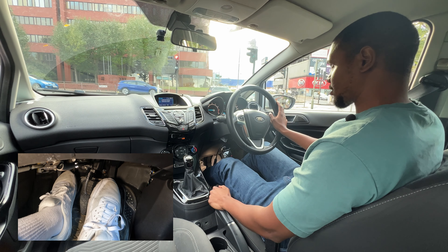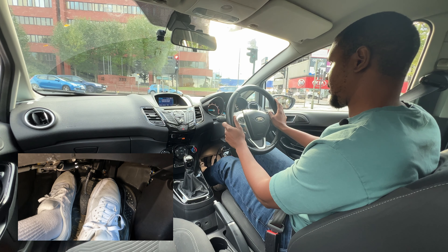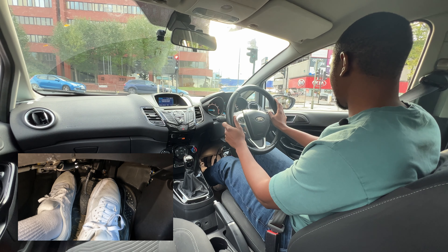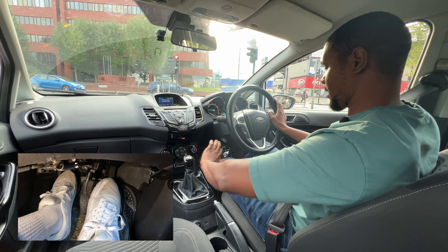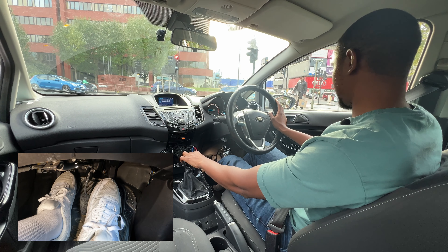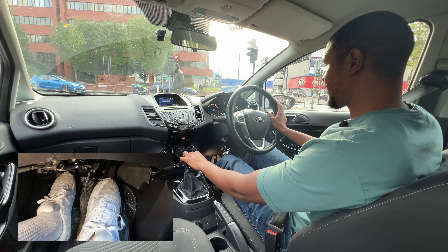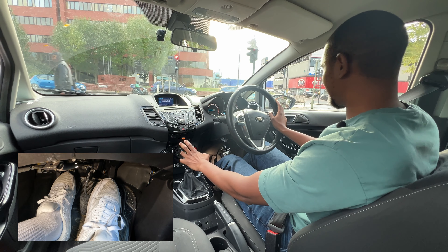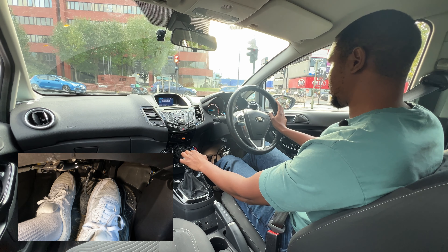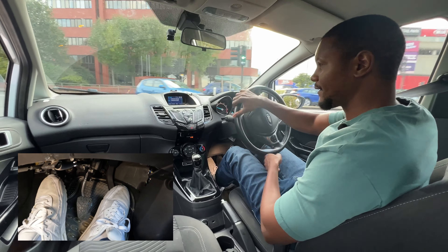Now I'm just waiting for this light to go green. You can either wait with your clutch down in gear with your foot on the brake, or you can go into neutral. I've got a feeling it's going to change very soon. This man has started to walk in front of me — if it changed while he's walking in front of me, obviously I'm not going to move. But if he was still on the side I'd want to start moving so that he knows the light has changed for me.